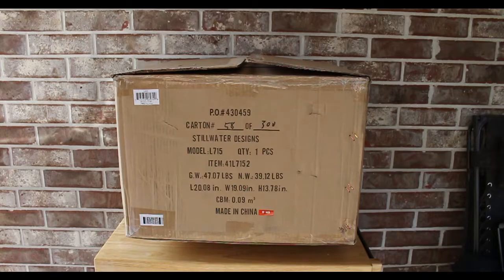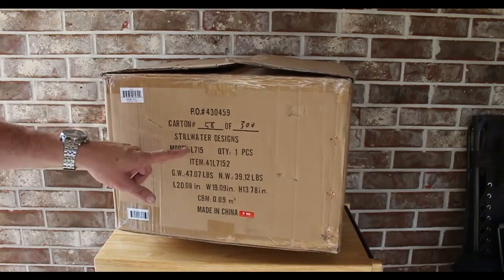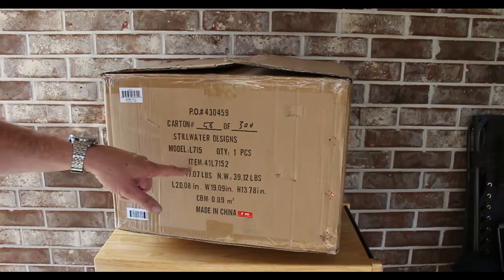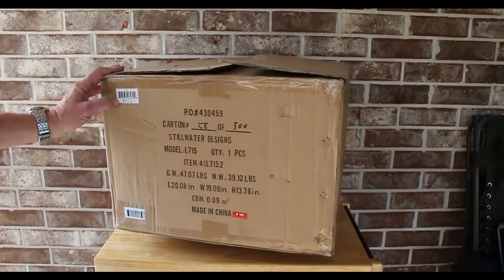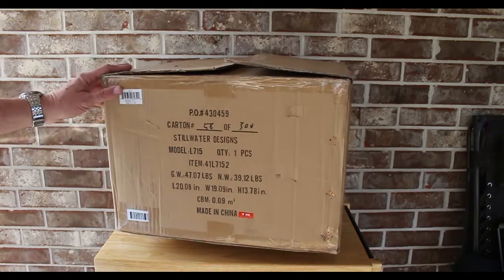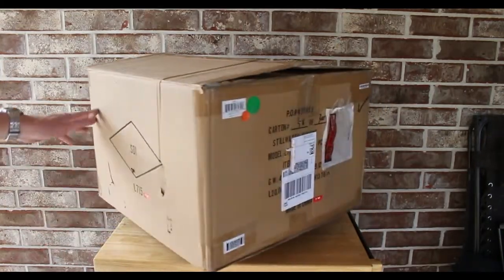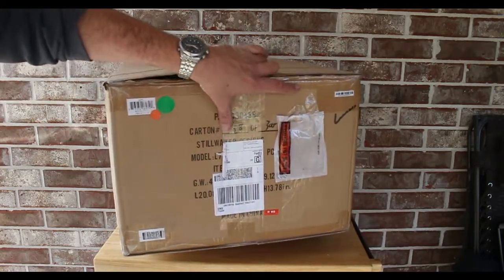What we got in the box - it's a big old box. Still Water Designs model L715-417152. I bet it's a Kicker Q-Class L715. Gross weight 47 pounds. Box got a little beat up, no big deal.